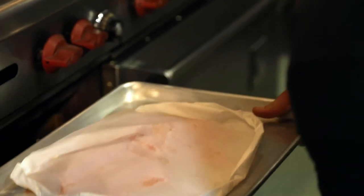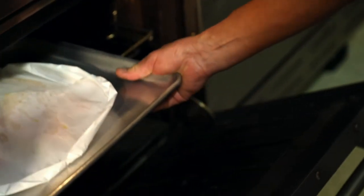You're going to take your sheet tray and your fish, and pop it into a 380 degree oven for about 17 minutes whenever you're ready to go.